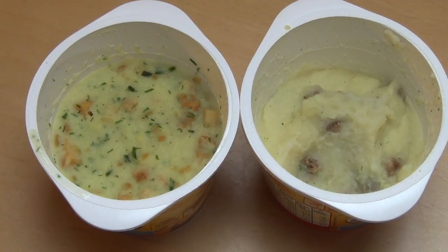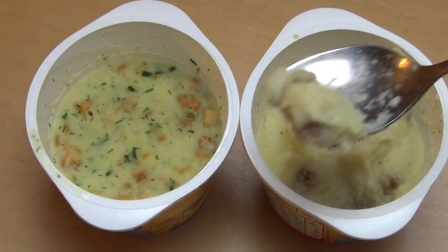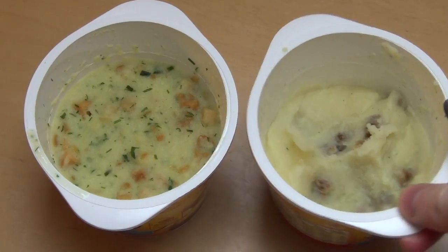Yum. On this one there's a meat taste, like expected from the meatball. Yeah, fantastic.